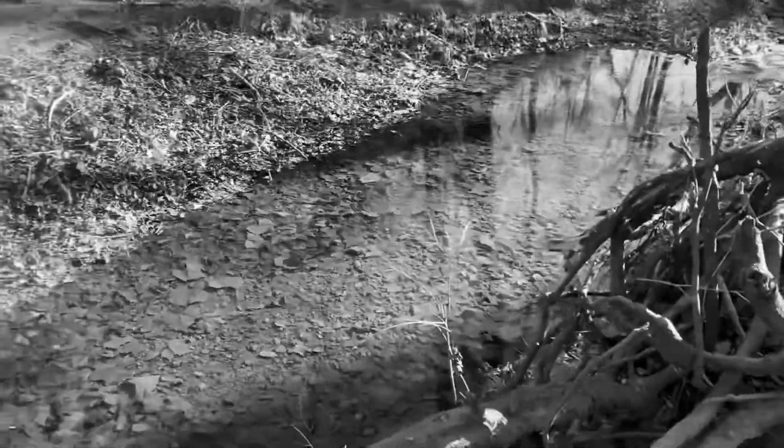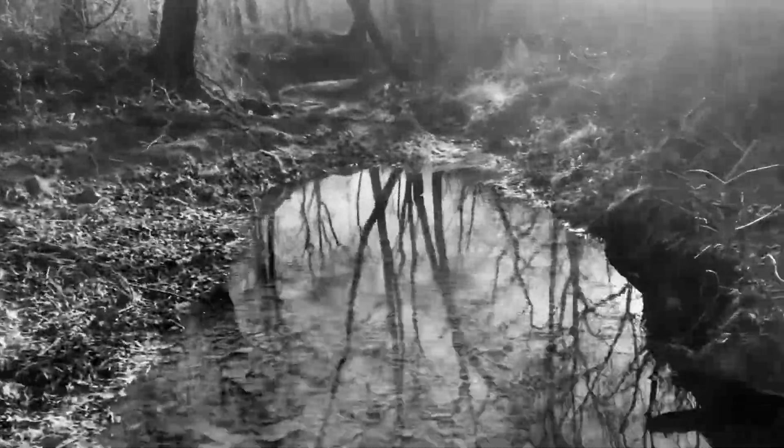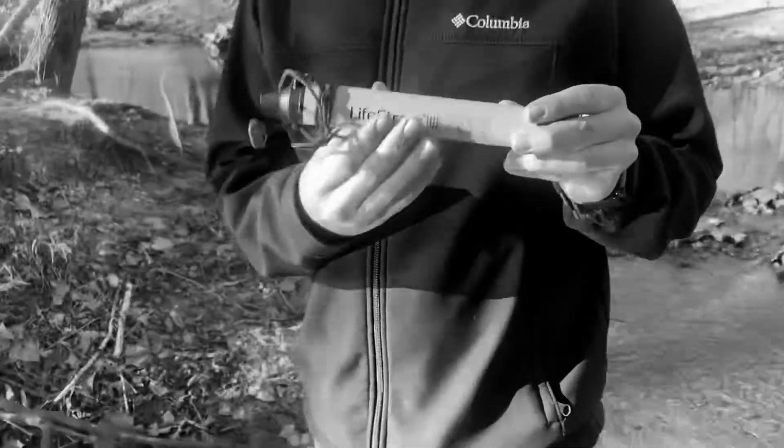How y'all doing? If y'all don't see that nice-looking creek here — see, beautiful creek. But that's all stagnant, that's just a little pool of water outside of a little creek here. It's got leaves, but he's got a LifeStraw right here.